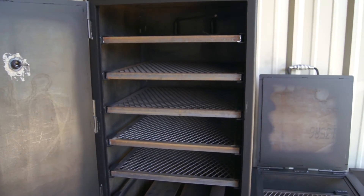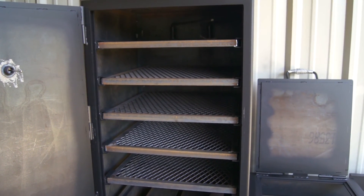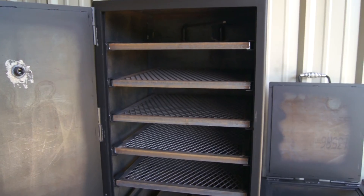This is our Lone Star Grills 24 inch vertical. You can contact us at Lone Star Grills, 936-539-1319.